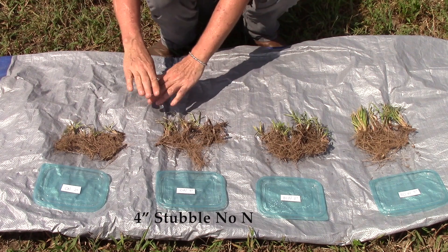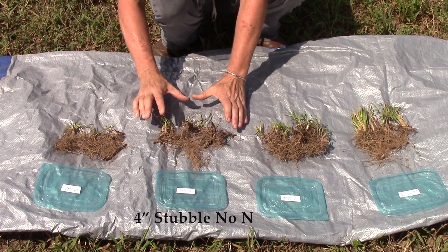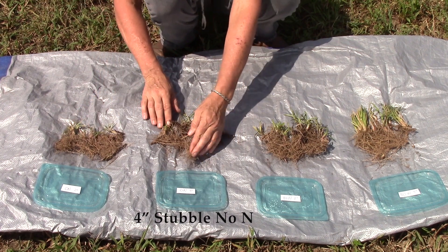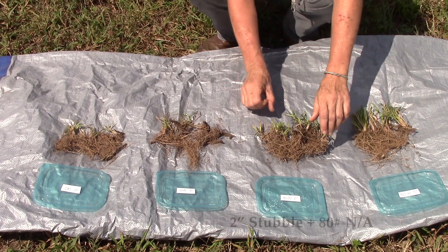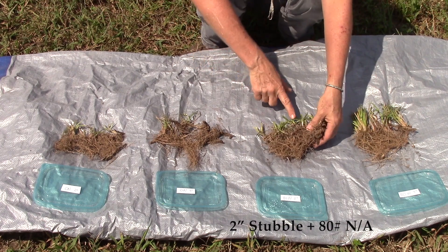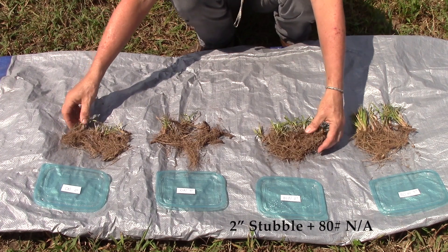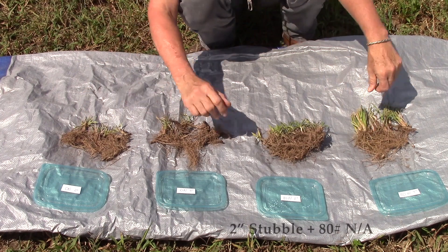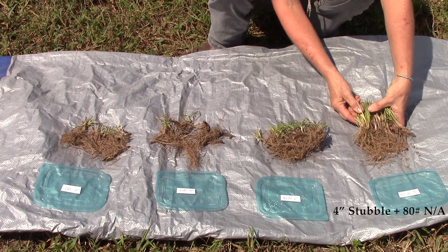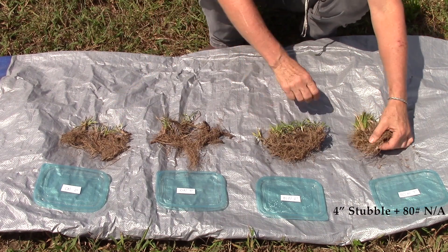At four-inch stubble height we're keeping it twice as high above ground, and we again only have four or five shoots per given area, but the roots, even though they're somewhat sparse just like the two-inch, tend to be longer. Moving on to the two-inch stubble height with 80 pounds of nitrogen — the first thing you notice is the number of shoots. We have at least twice as many shoots as with zero nitrogen, but again the roots are relatively shallow. If we have 80 pounds of nitrogen and keep it at four-inch stubble height, we have a large number of shoots — again twice the amount as the low nitrogen — but the roots are longer.